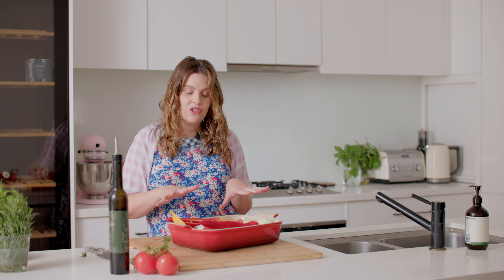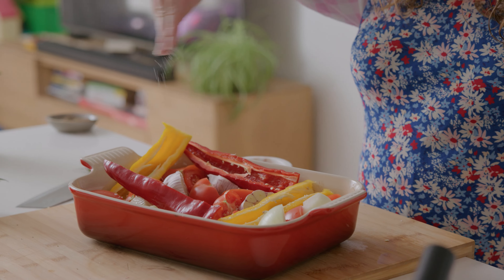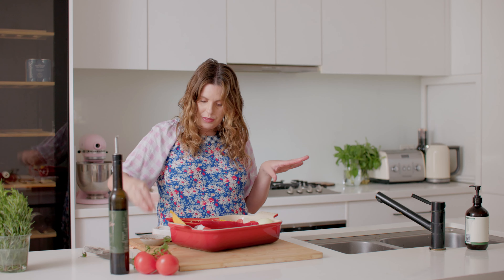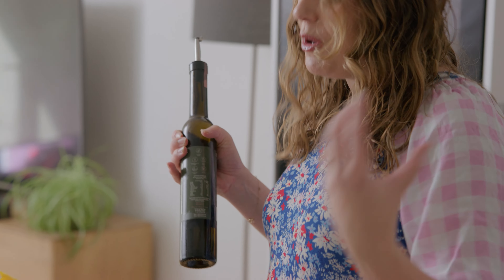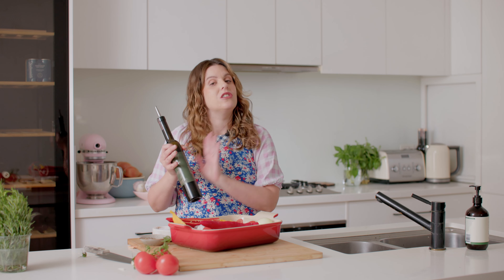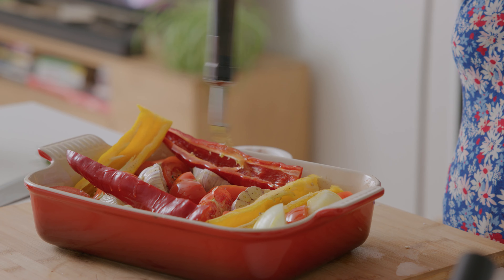We've chopped up all our vegetables and now we're going to season them. You want quite a fair bit of salt — it looks like a lot but don't worry, it's not going to be too salty. A bit of pepper, and you can add chili flakes if you like a little heat. Then a very generous amount of olive oil. When we're cooking vegetables without a fatty piece of meat, fat is what makes your food delicious, so I use a healthy fat like olive oil — about three to four tablespoons.